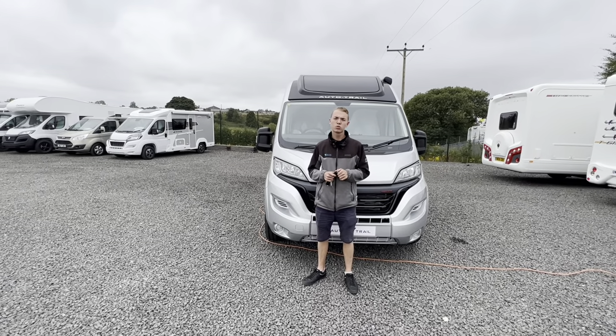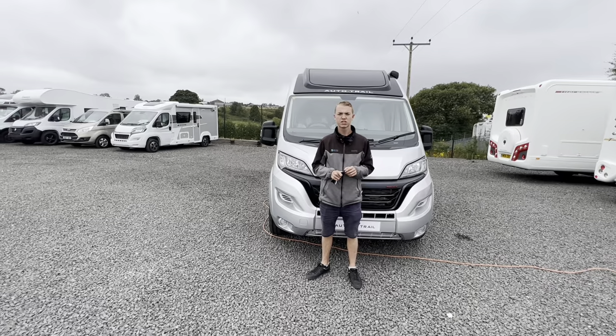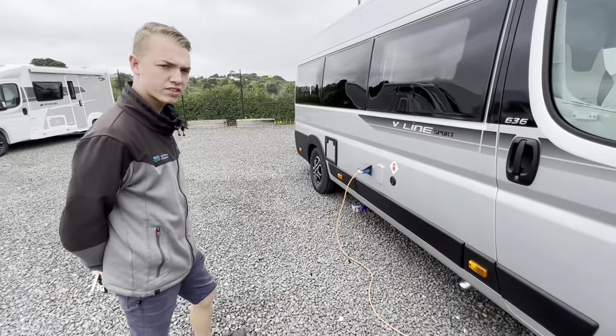Hi, I'm Callum from Time Valley Motorhomes and this is a handover of an AutoTrail V-Line Sport 636. We start the walk-round on the driver's side of the vehicle first.